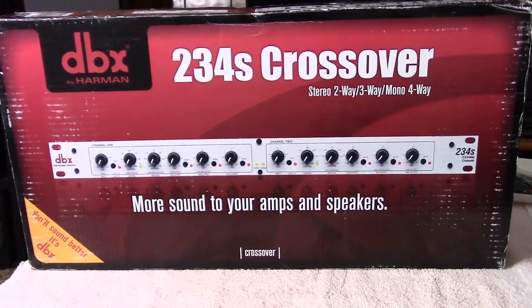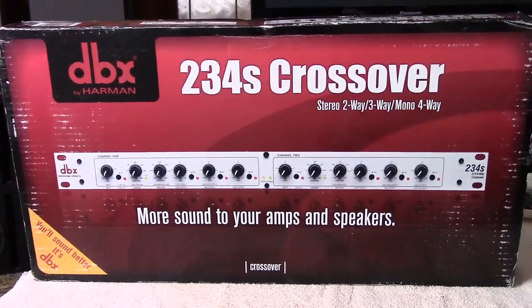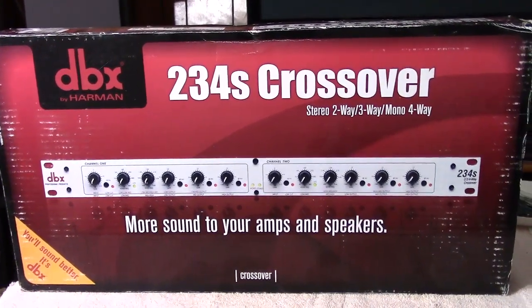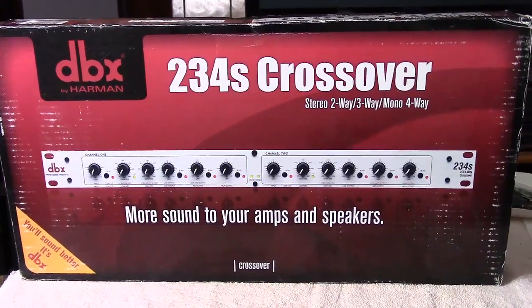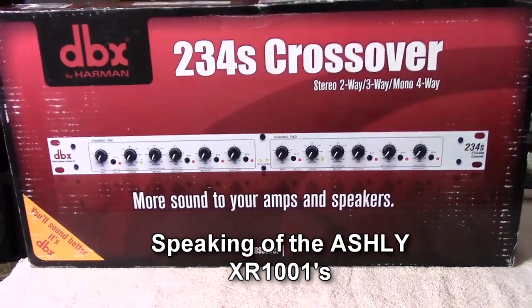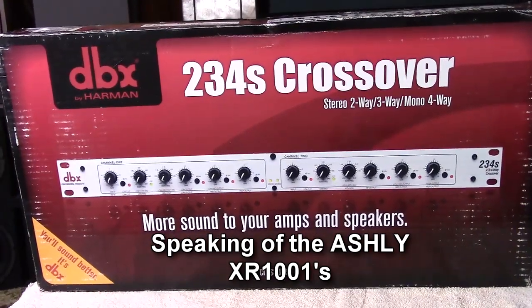Hello, YouTubers, Sammy Technoid here. Today we're going to look at this piece of equipment that I've had in my arsenal for maybe a year or two, and I never really hooked it up to anything — I just had it sitting in a box. I intended to hook it up, but instead I used two other crossover networks in my green screen man cave.